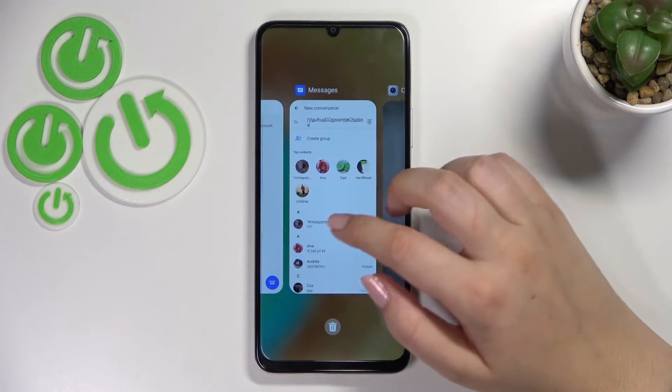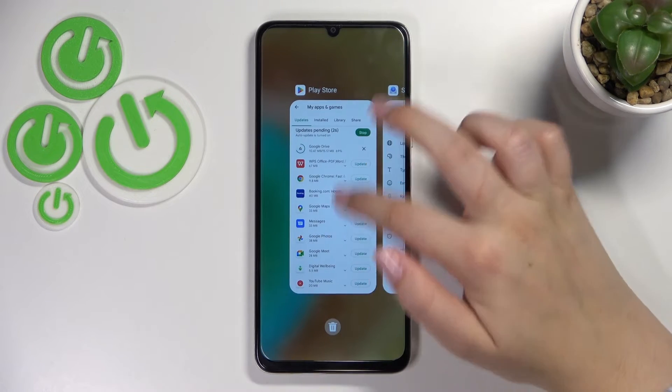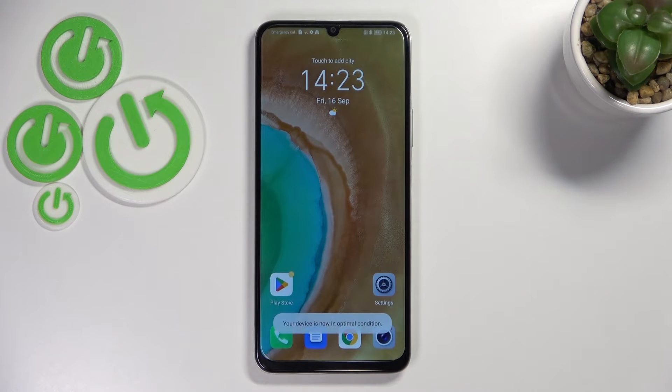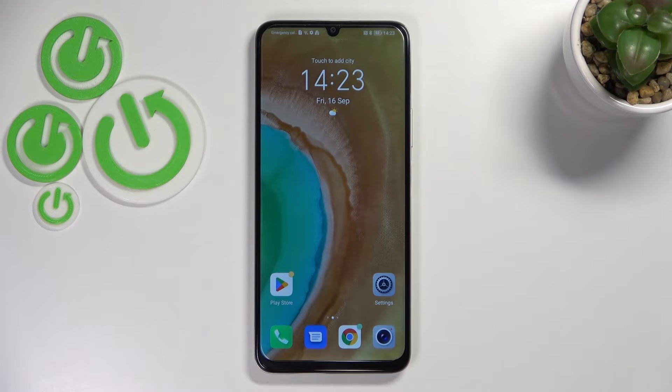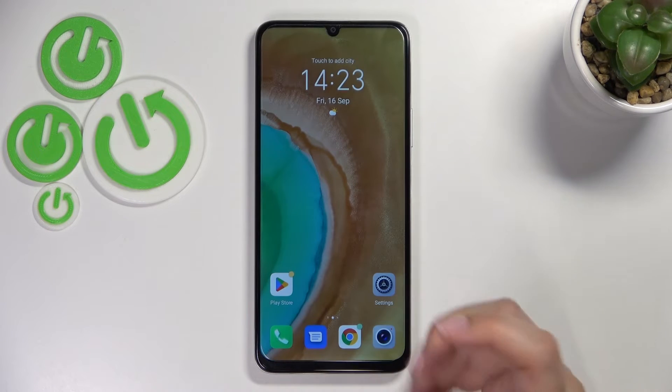So basically all we have to do in order to close, for example, one of them — just find it and swipe it up just like that. But if you've got a lot of apps opened and you'd like to turn them all off with only one click, just tap the trash bin icon. And as you can see, we've got back to the home page — so let's enter the recents to check, and here we've got no recent items, which simply means that we just successfully closed all the running apps.